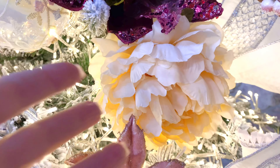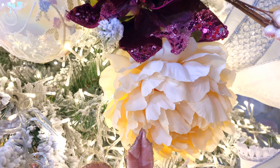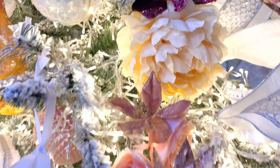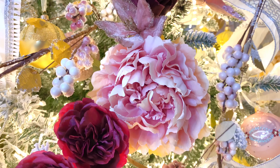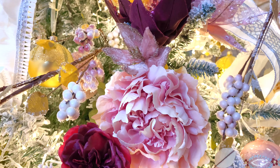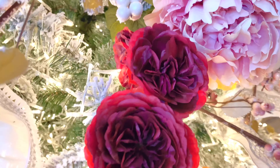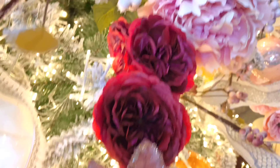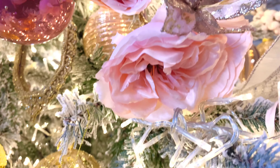Then we have these gorgeous large blooms — in soft cream and soft pink. These are beautiful at Christmas and just as beautiful in spring, so you'll use those kinds of flowers all year long. I put some beautiful roses next to them — these roses are in pink or red, all on one stem, about five roses on a stem. How gorgeous is that?